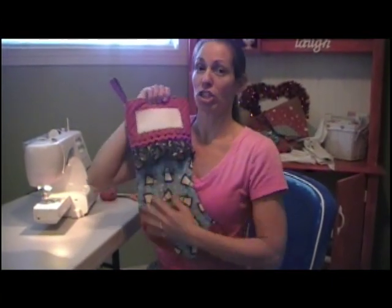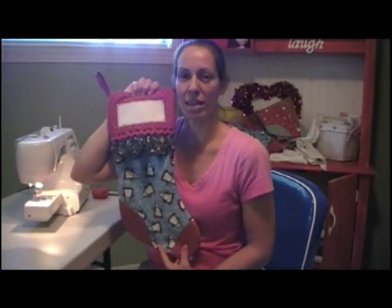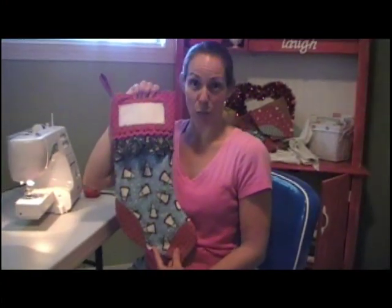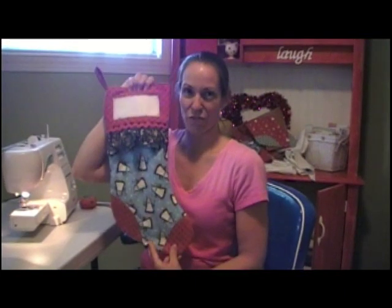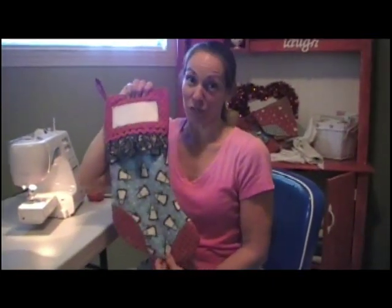So this is what you get, and if you want somebody's name on here — yours or maybe your child's name — if you want to win this as a gift you can give away or keep, then you need to pop over to Kim's blog because she is going to give this away. It's her fabric, I made it!